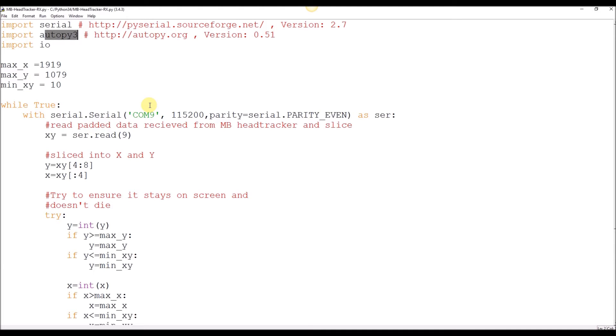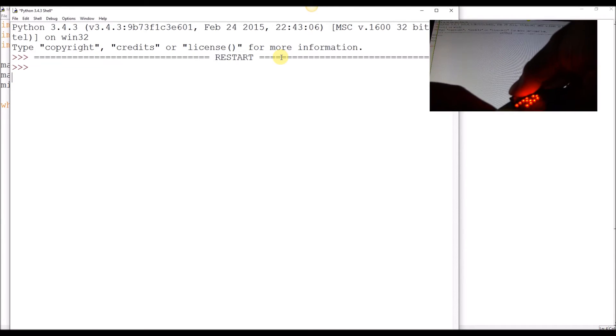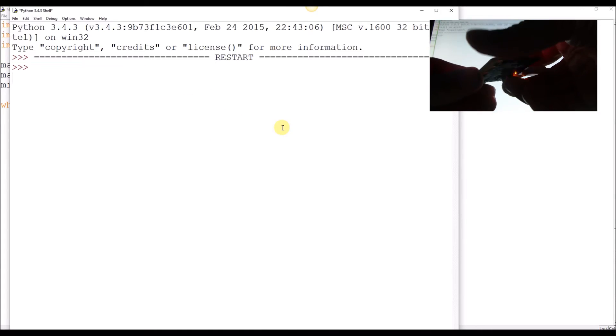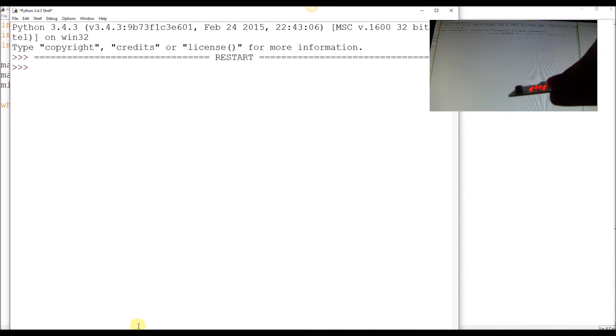If we plug the microbit in and run the software, hold down A and I've now got control of the mouse. If you can see the pointer's moving left and right, up and down. I've got a video queued up down here that will hopefully demonstrate some fine motion skills, so we'll bring the video up.